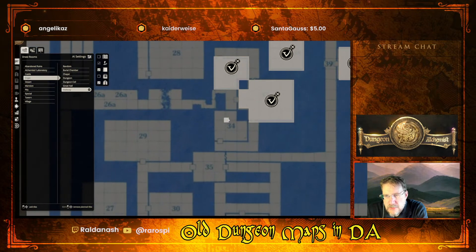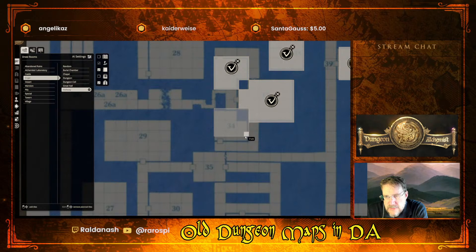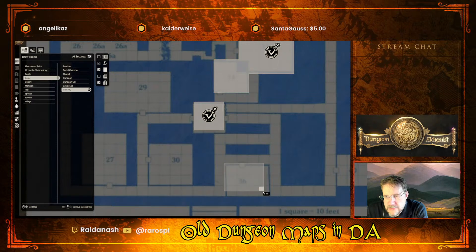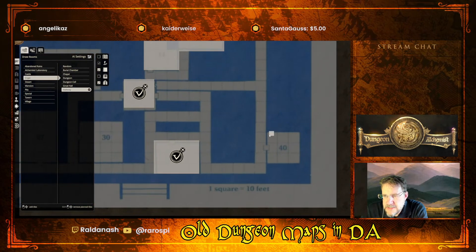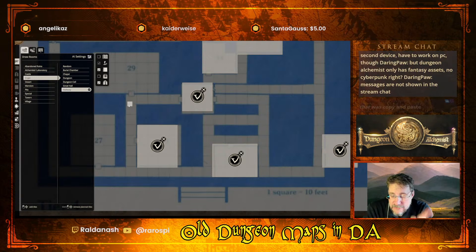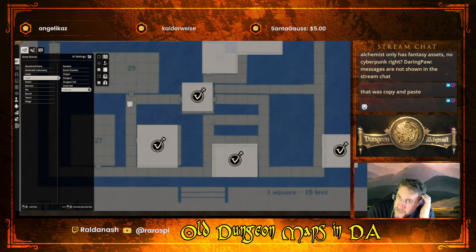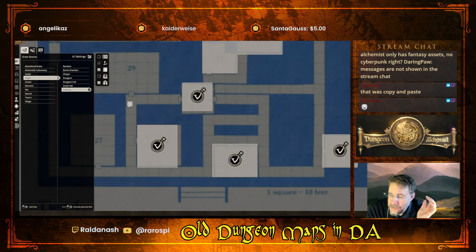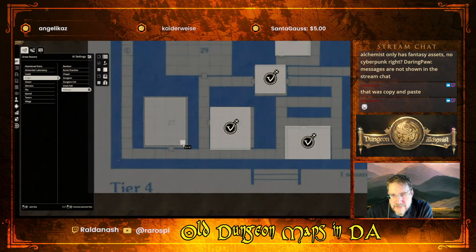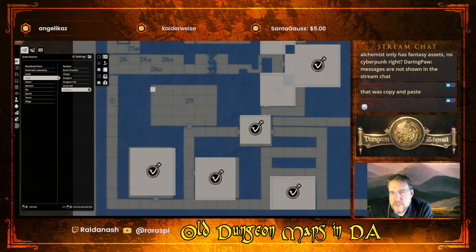I'm not doing the corridors yet until I've roughly seen how that works out. All the secret doors - this takes me back to my old days playing DnD. Dungeon Alchemist currently has only fantasy assets. They are talking about, once they're a bit further down the line delivering all the Kickstarter stretch goals, then they might do something else. At this point you're right, it's fantasy - although I have made some base-in maps with it as well.